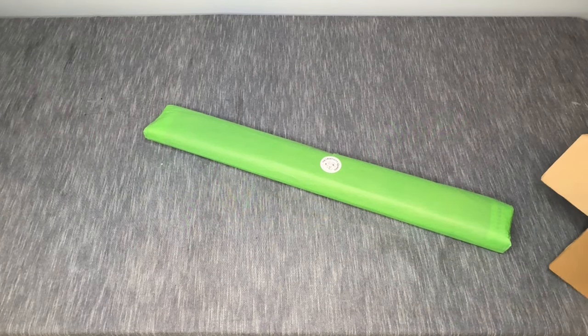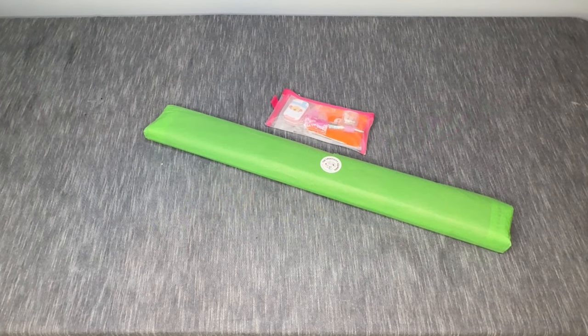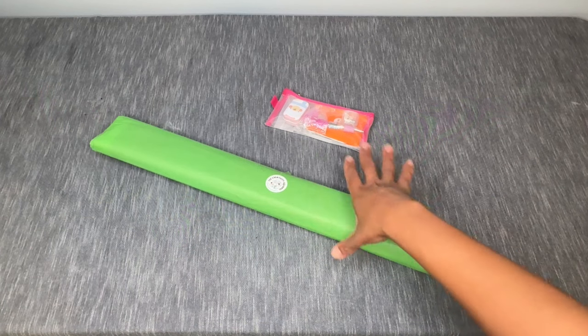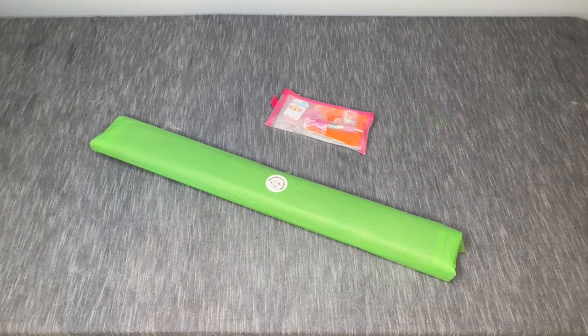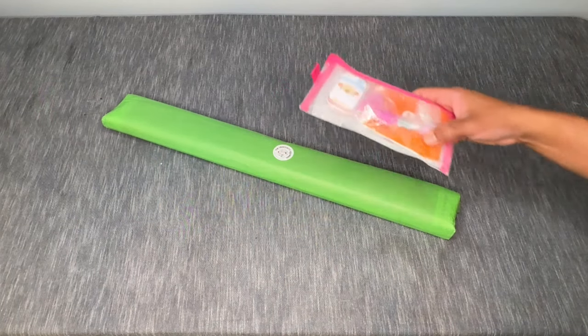It looks like we also have a tool kit in here — how cool! There's some extra stuff in there. I have a couple of notes from the Creativity Squirrel regarding this setup: everything in the package will be sent to everyone, but the tool kit goodies will vary from kit to kit. Not everyone will get this exact same set of goodies, but you will get a goodie bag. So let's go ahead and crack this open.